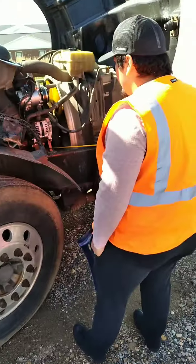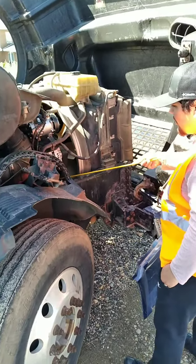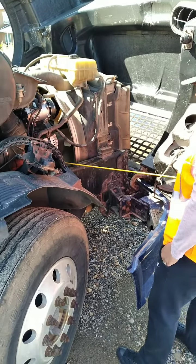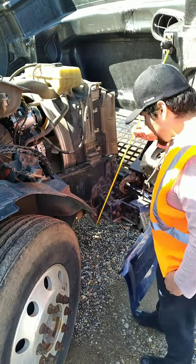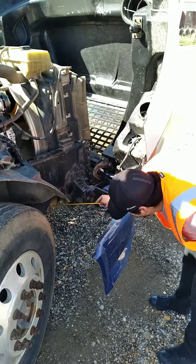Now I'm going to check my belt-driven water pump — it's properly mounted, secured, not cracked, bent, or broken, and not leaking any water, in good working condition. Now we're going to check our belt-driven water pump hoses — they're properly mounted, secured, free of abrasions, bulges, and cuts, and not leaking water from either end.